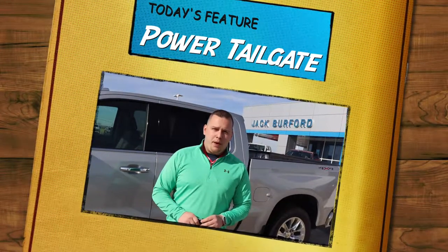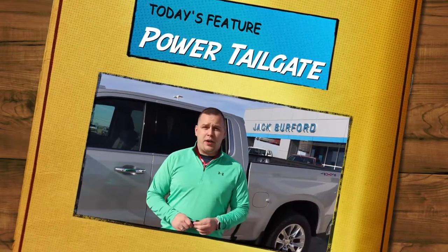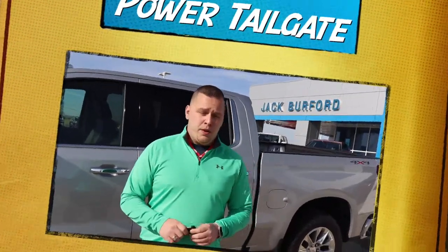Hey everybody, it's Josh Perkinson here at Jack Burford Chevrolet. Today's feature is the power tailgate on the 2019 Silverado. Follow me — I'm going to show you a couple of different ways to lift and lower this tailgate so it's easier for you.